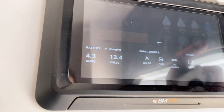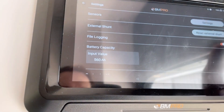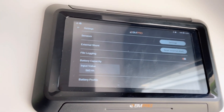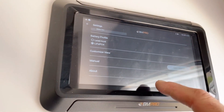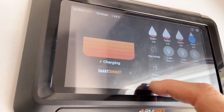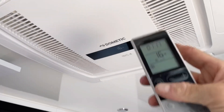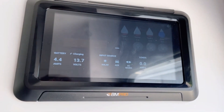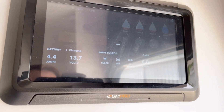Running the AC and charging the batteries at the same time. I've been running the air conditioner now for about four hours. Still charging - look at that. That's what over 1,200 watts will do on the roof: able to charge and run an air conditioner at the same time. Super cool.